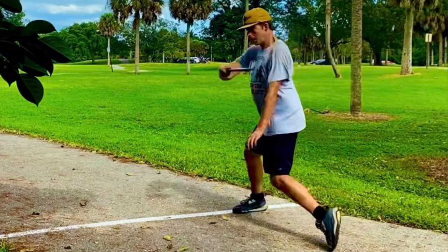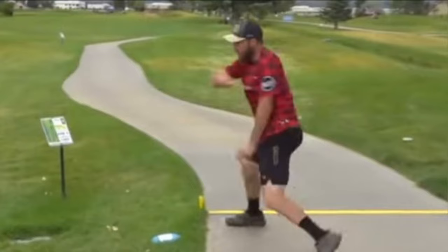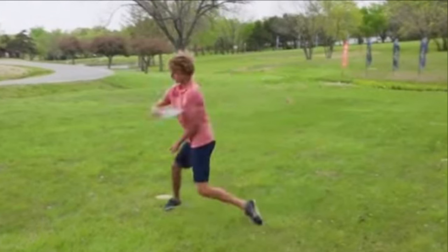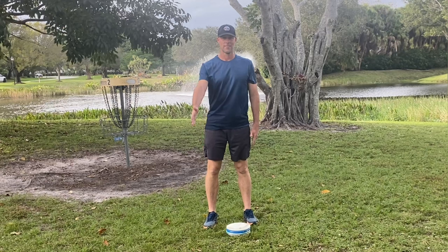This is the second video of my series working on PVC pipe drills to help you improve your game. In today's video, we are going to go over the power pocket. Let's discuss what the power pocket is. This is the position your arm should be getting into when you go from your reach back to get ready to throw the disc. It essentially makes a U with your upper arm, your forearm, your chest, and the disc, with all the angles at 90 degrees, so you can really turn and eject that disc with maximum power.